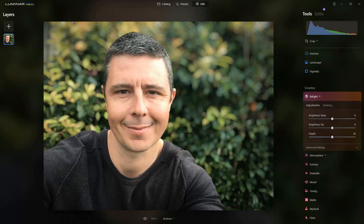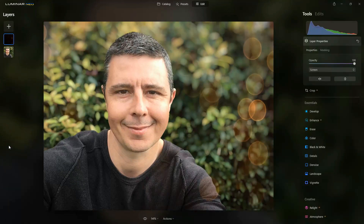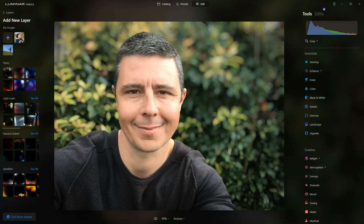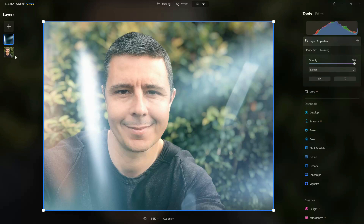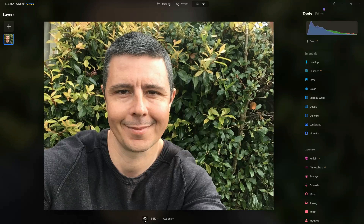Just as a bonus, if you click the plus button you can add an adjustment layer and do a few fun effects. For example, you can add some stardust bokeh, and I'm particularly fond of the light leaks which give all kinds of interesting effects. If it's a bit overpowering you can reduce the opacity to make it a little more subtle.